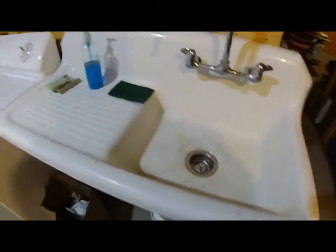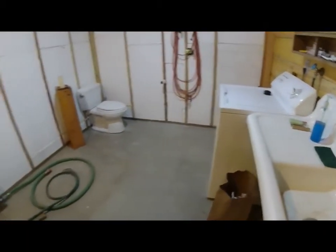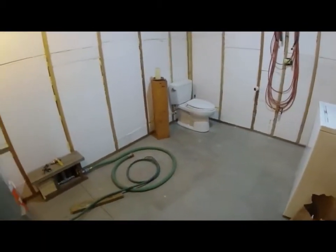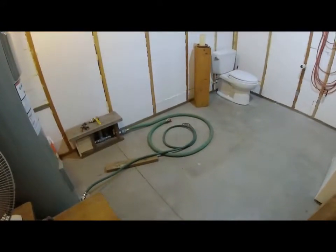I roughed in a roomy utility room along the uphill side of the basement. The room gets a lot of water activity — it has a sink, a toilet, a wash machine, and it is used to drain the water out of the building for winterization. I hang wet laundry in the room and flood the floor some when I drain the water system.